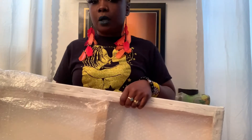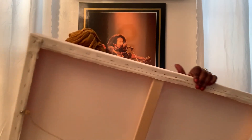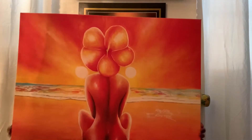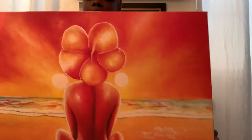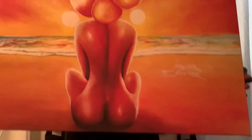My piece is finally out of the box. I'm just going to take the bubble wrap off so we can see the end result. Here it is, still in the bubble wrap. The bubble wrap is almost off — and let's turn it around. Oh my gosh, this is so beautiful! I call her Lady Flower. She's on a beach — it's just so, so beautiful.